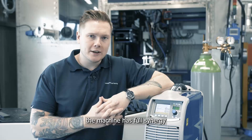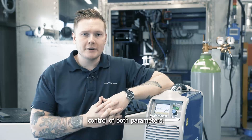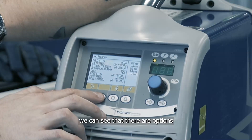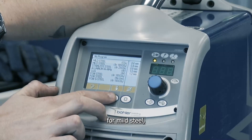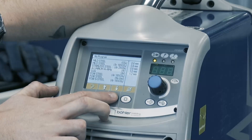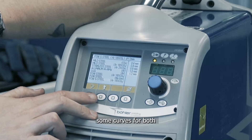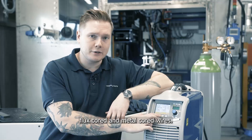In the MIG-MAG mode the machine has full synergic control over the parameters. If we take a look at the library of curves we can see that there are options here for mild steel, stainless steel, aluminium, we have a brazing curve and we also have some curves for both flux core and metal core wires.